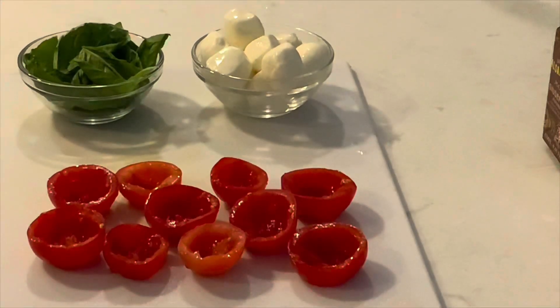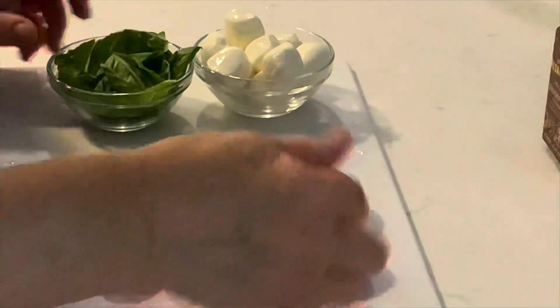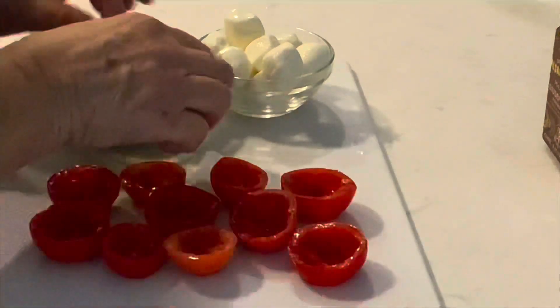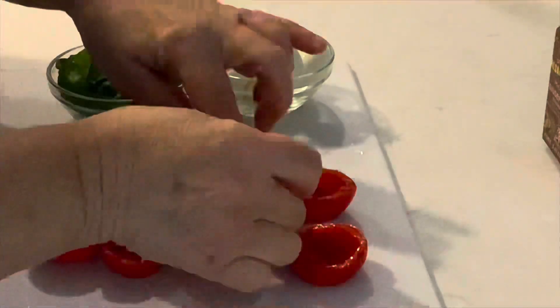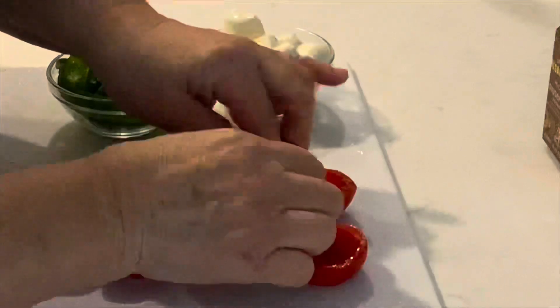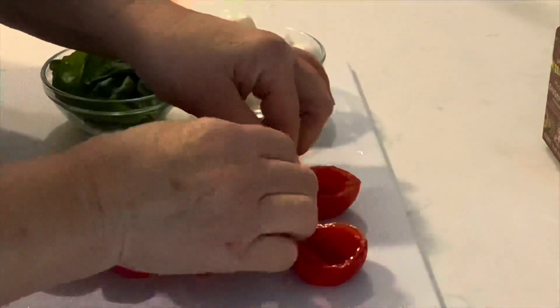You can see I've got a dozen tomato shells here. I'm going to add the basil leaves first — that goes inside the shell. And on top of the basil leaf, I'll add the miniature mozzarella.